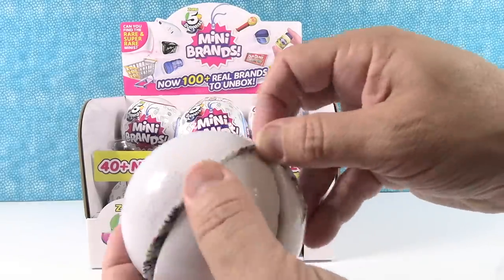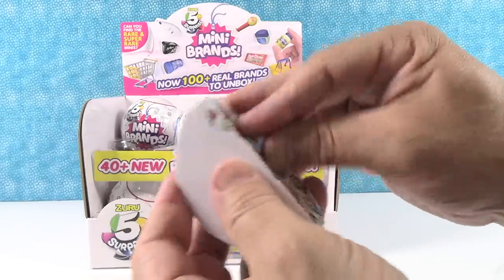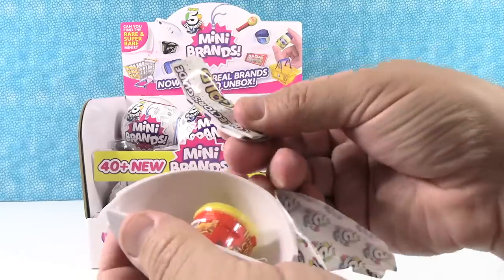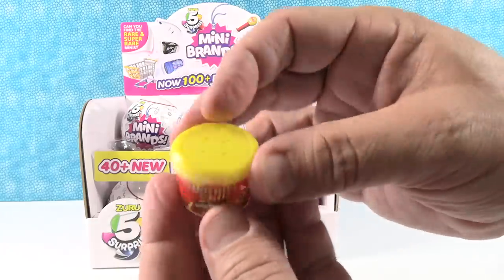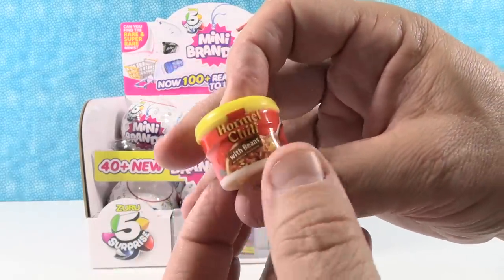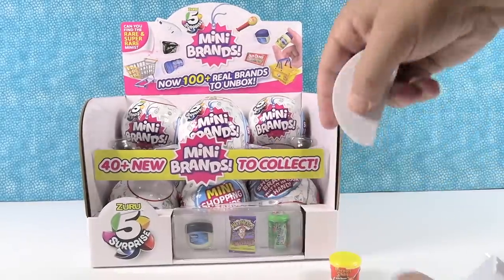So these are kind of fun because you get this ball in the middle that peels like an orange, and each orange slice has something in it. We got a checklist right off the bat. Awesome. We have the Hormel Chili with Beans — this is a little microwave pack. I love how detailed these are. These are perfect for displays or playing with dolls or other things.